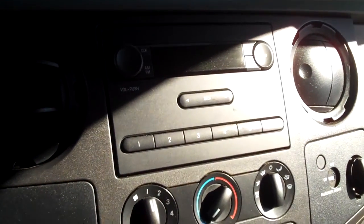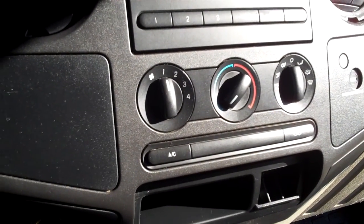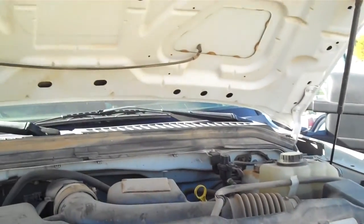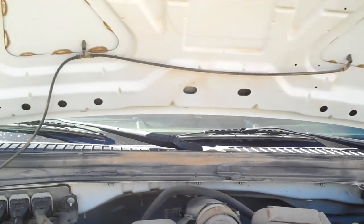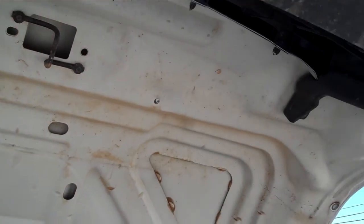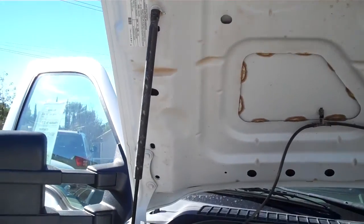It has AM/FM radio and air-conditioning. Let's take a look under the hood. Here's the underneath of the hood — there's no sign of overheating or anything scary.